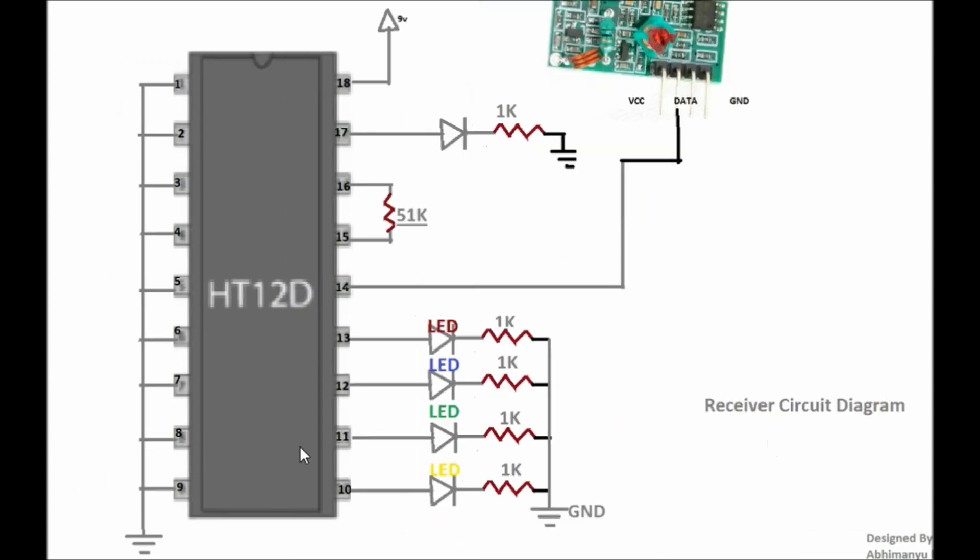After designing this circuit you need to design the receiver circuit. This circuit consists of one RF receiver, one HT12D decoder IC, one 51 kilo ohm resistor — if you don't have it, connect a 47 kilo ohm resistor in series with a 4k resistor. This circuit also consists of four LEDs here and one LED here. Connect pin number 1 to 9 with ground, pin number 10 to 13 with LEDs, pin number 14 is the data pin connected with the data pin of the RF receiver, pins 15 and 16 connected together with the 51 kilo ohm resistor, pin number 17 connected with one LED, and pin number 18 with 9 volt power supply.